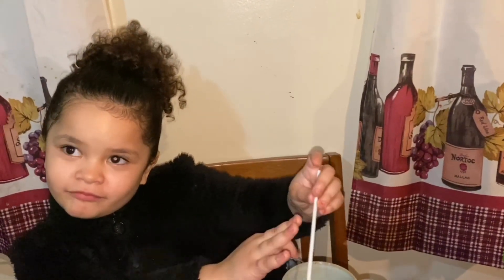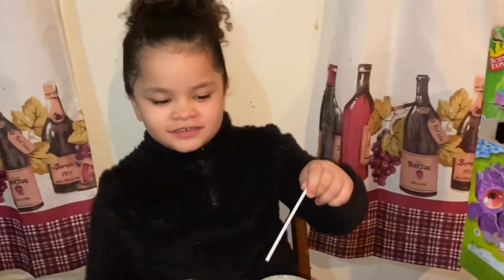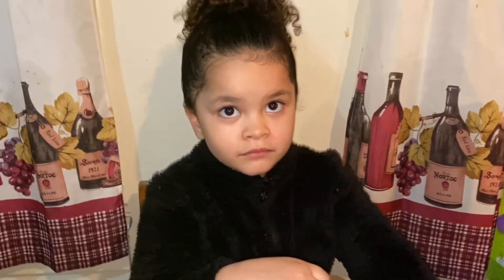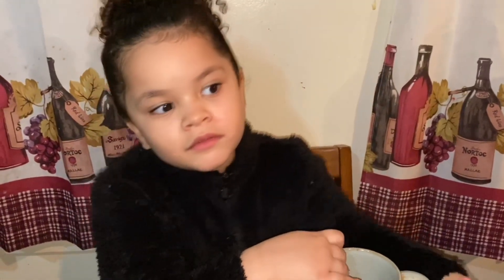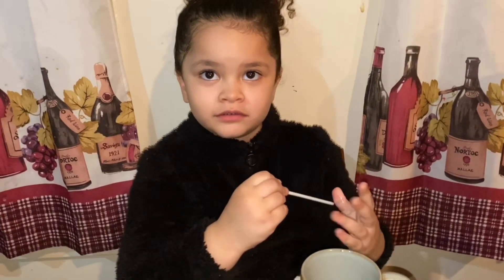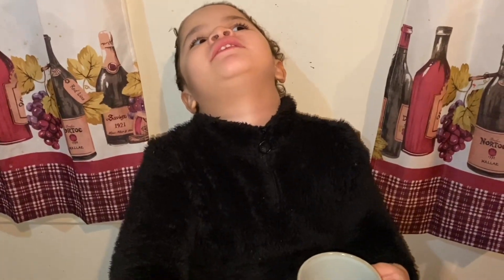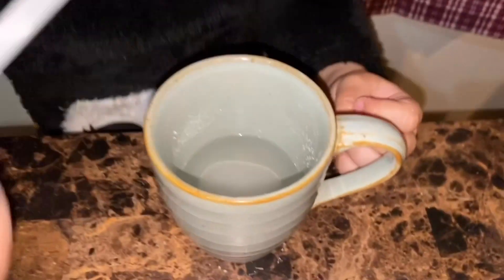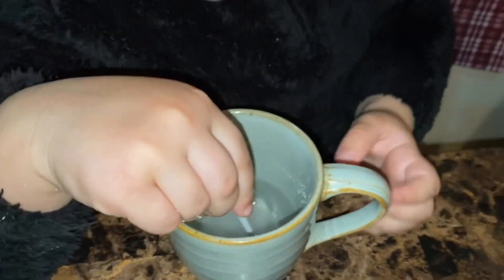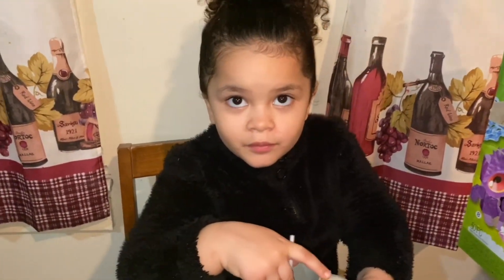Guess what, guys? We got Frozen 2 chocolate Valentine's Day candy today! Can't believe Valentine's is coming up already, so fast. Even Scarlett's birthday — well, Scarlett's birthday is in March and yours is in June. June 11th, that's right. Let's see how you're doing — stir more, Mommy. We have to let it cool for one hour, so we'll be back. One hour is 60 minutes, okay?